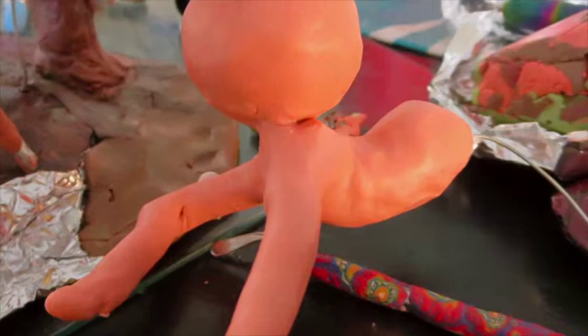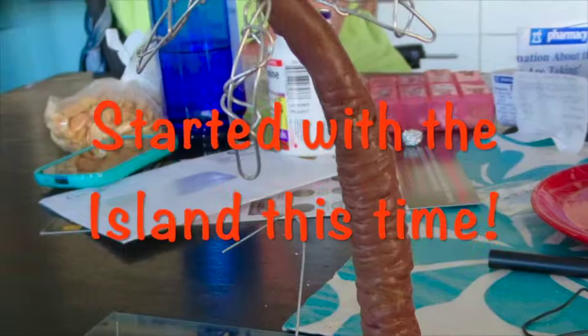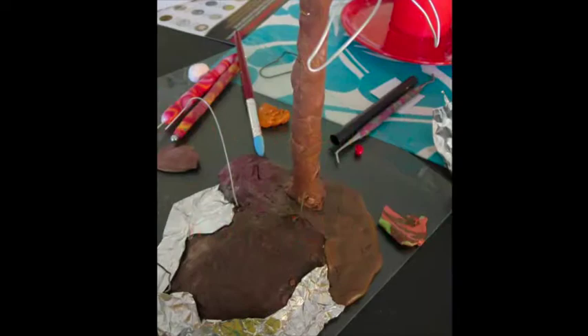So there she is in the background, but I had to start number four, thanks to the idea my husband Craig gave me — that maybe she should be like gardening, something to do with 50. So I changed her position and started on the island, or rather, not a whole island but just part of it that the figurine would be placed on. Again, wire and tin foil for the foundation.